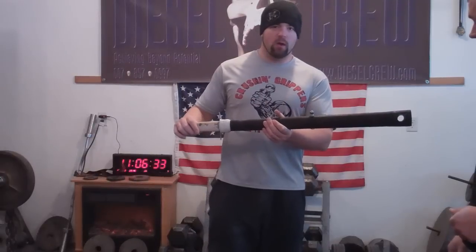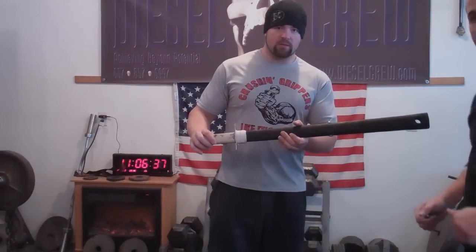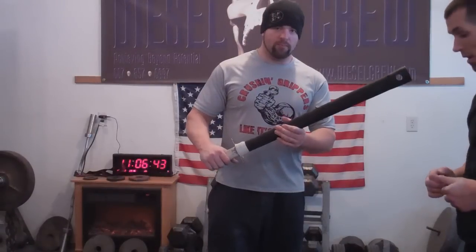So we're going to take a few attempts at it now. Again, I want to say thank you to Ivan for sending me this awesome piece. Very, very nice. I can't wait to try it and we'll get the videos up later on today hopefully. Thank you.